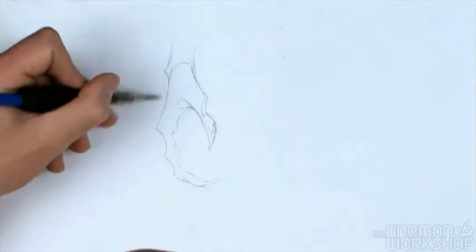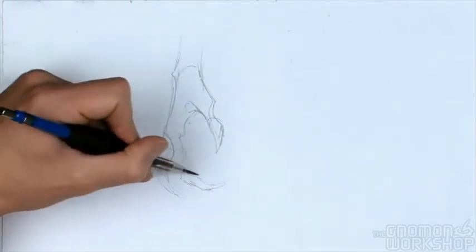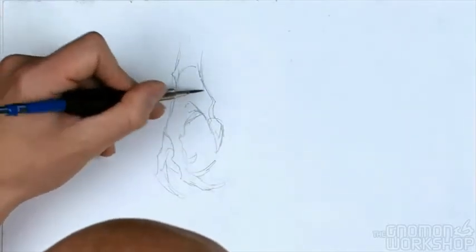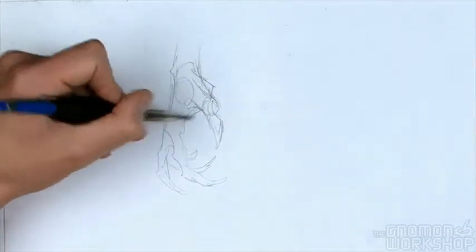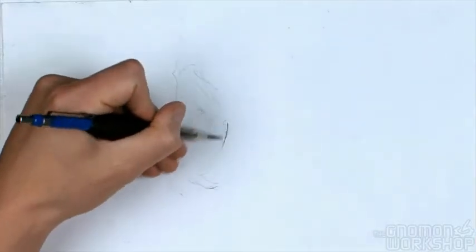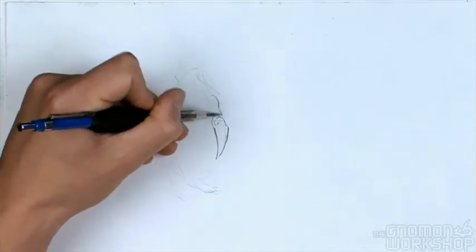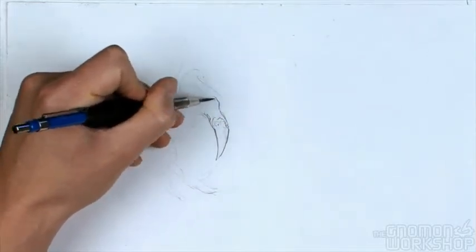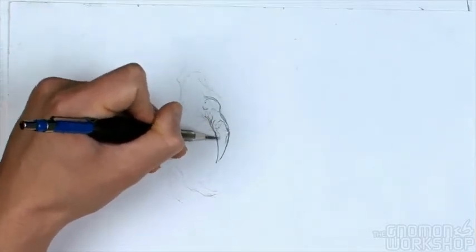I'm taking my hand — the basic shape I've been drawing this whole time — and I'm going to draw something a little more wild. This is more of a talon, and you can see that all the structure is the same except that I've really accentuated the size of the knuckles compared to the fingers between the knuckles.